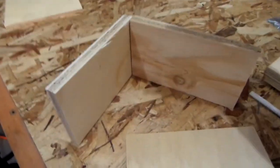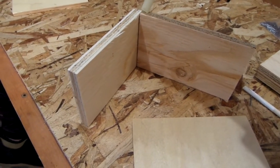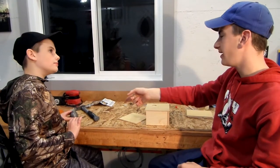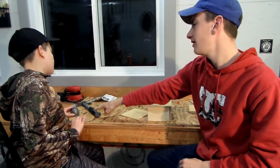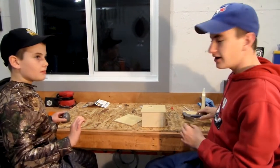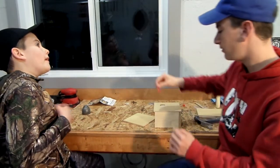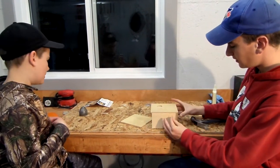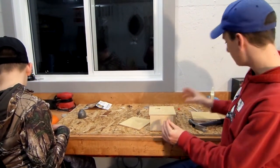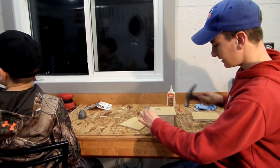Alright, so now we'll put our wood glue — we'll put a bead right across here. Can you pass me the hammer? Thank you. Alright, now we're ready to put our nails into the birdhouse. We've put our glue, so now we're just going to do it just like this.